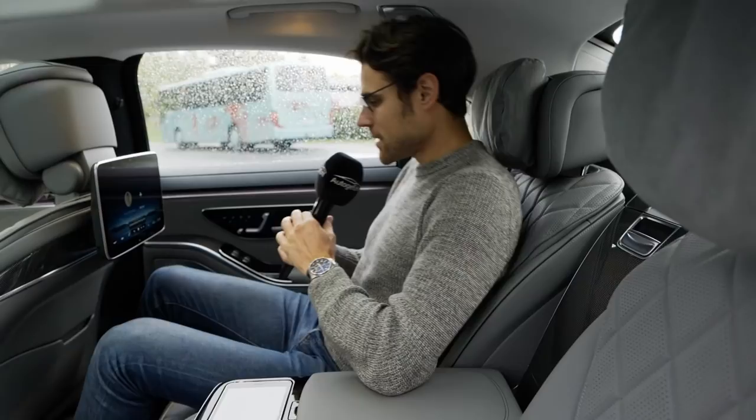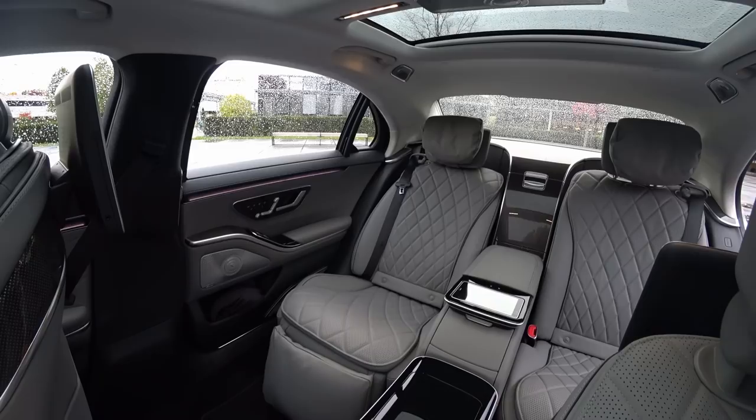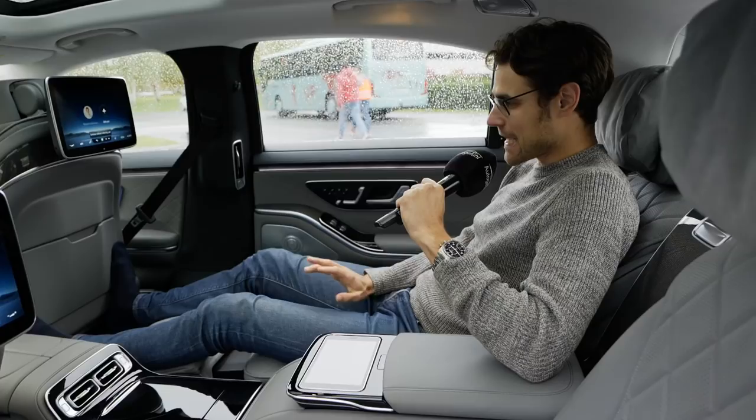The normal seating position is already pretty cool. There's an extended function button at the inside of the doors for a lying/reclined seating position. At 1.86 meters or 6'1", it's really close — it fits when I have my shoes off, but I already hit the seat. I'd say around 1.80 meters or 6 foot is ideal. I'm already a little bit too tall for this function.